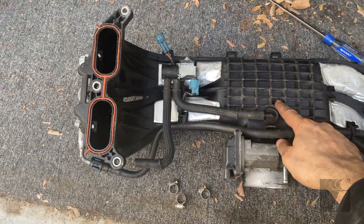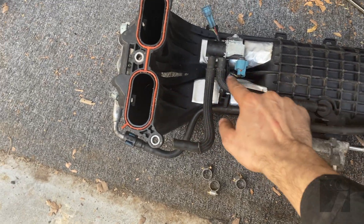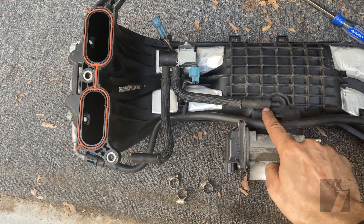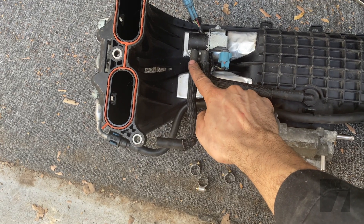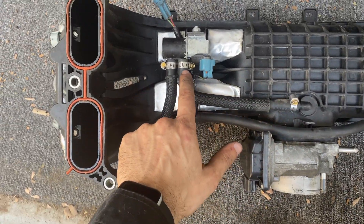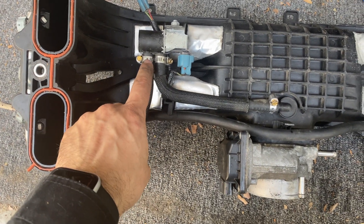These lines right here are actually vacuum lines going into the intake manifold. Once you boost the car, these lines at some point are going to be pressurized and they slip off very easily once pressurized. So we're going to add a clamp here, another one here, and another one here. I'm not sure if this one needs a clamp but I'm going to put one on anyway.